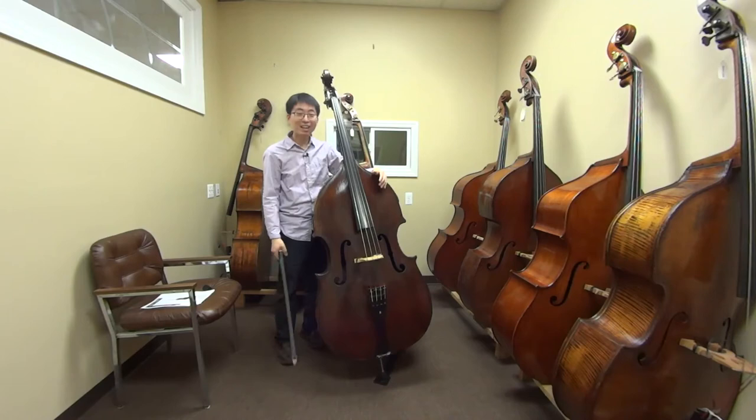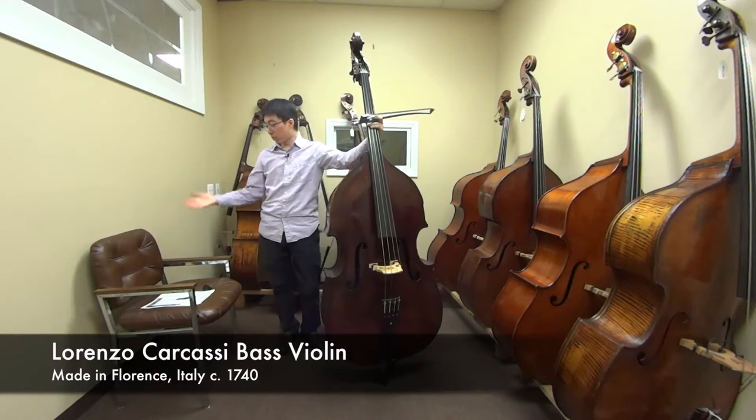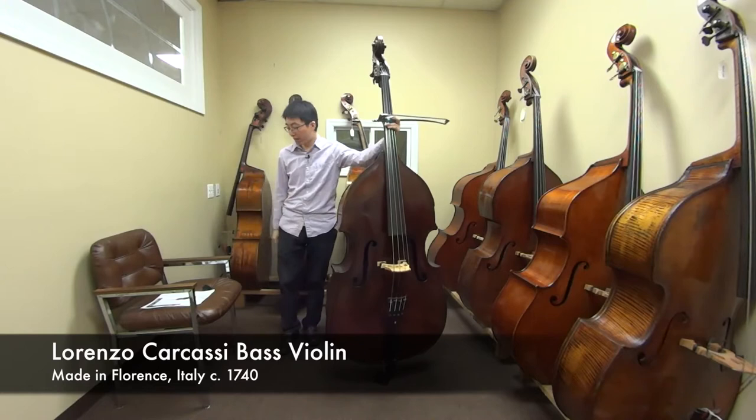Hi, this is Tomoe Amori and welcome back to another bass review video. Today I have this amazing instrument with me. This is the Lorenzo Carcassi Bass. It was made in Florence, Italy around 1740.